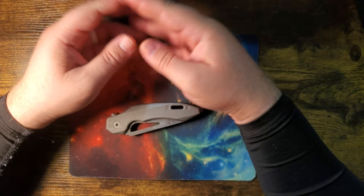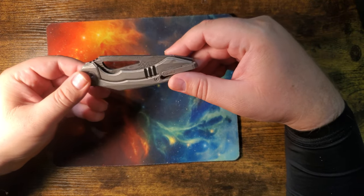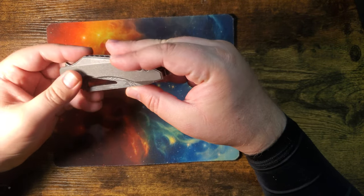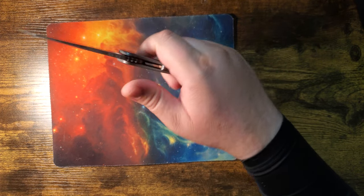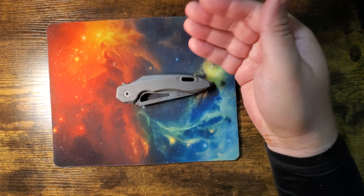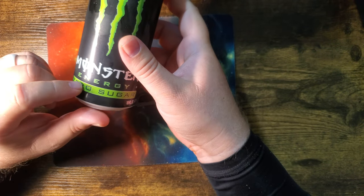Well hello everybody, Mattisfaction here. Today I've already filmed this, but I was so excited about the Easter eggs hidden within that I'm gonna take apart this thing. Now I took it apart on my live — Steve made me do it. This is Steve's knife by the way. I do hope to have one of these one day on my own, but in the meantime I have to live through him today. We're gonna rock a Monster Zero.